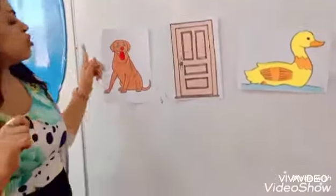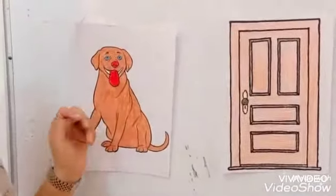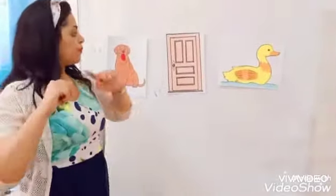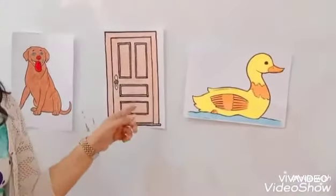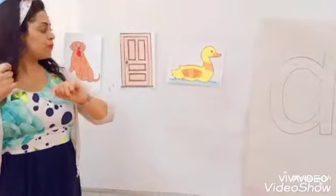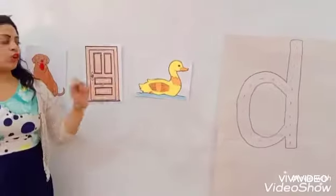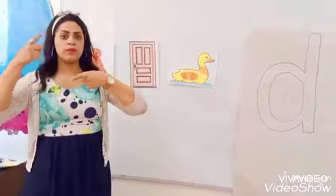One more time. Dog. Dog starts with sound D. D. Door. Door starts with sound D. D. Duck. Duck starts with sound D. D. D. Okay.